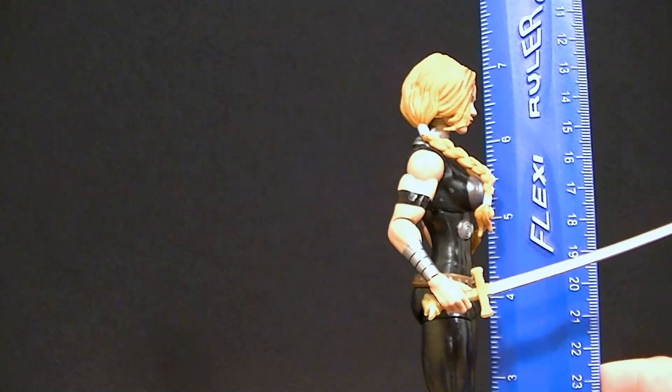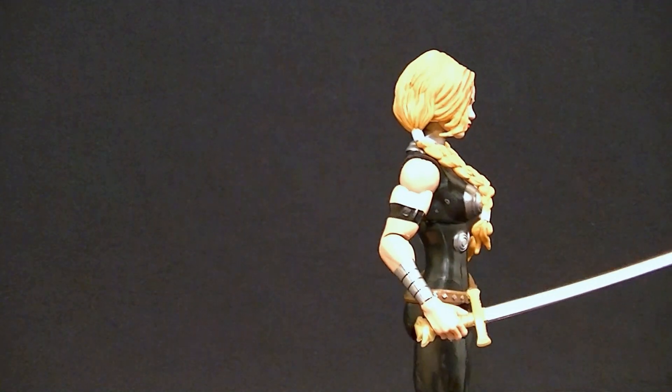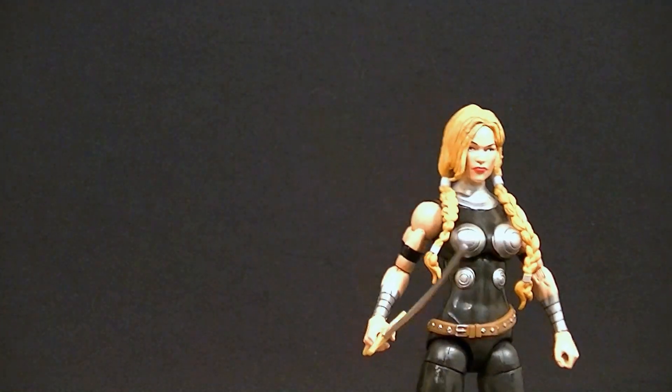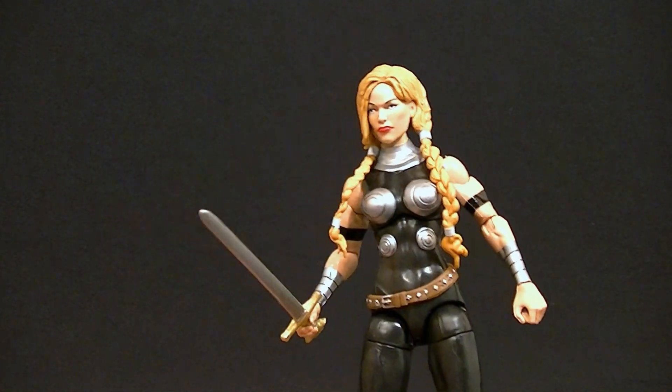She stands about seven and a quarter to seven and a half inches tall, depending on where you're looking — at the very top of her hair you might be able to squeeze seven and a half out of it. That makes her about 18 to 18 and a half centimeters. She definitely has the size she should have.